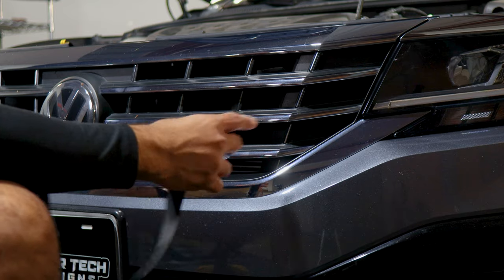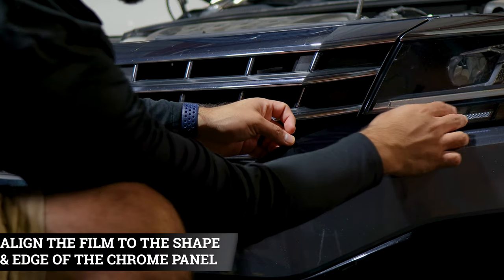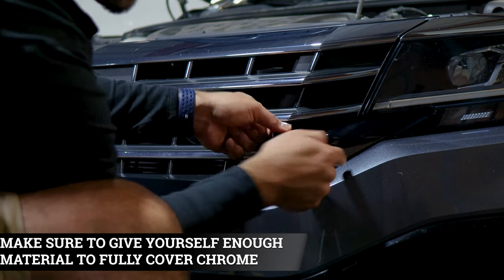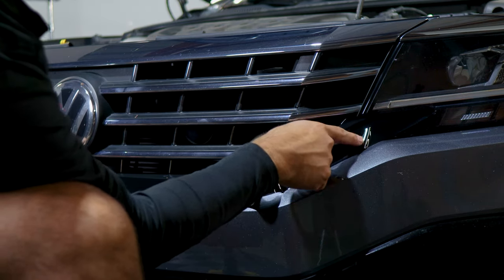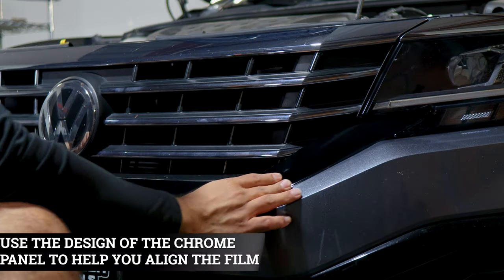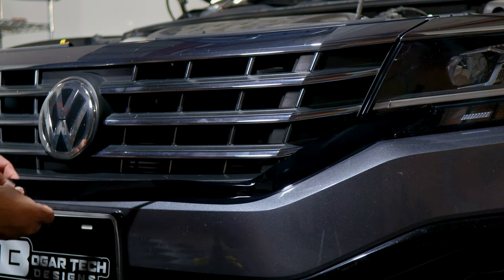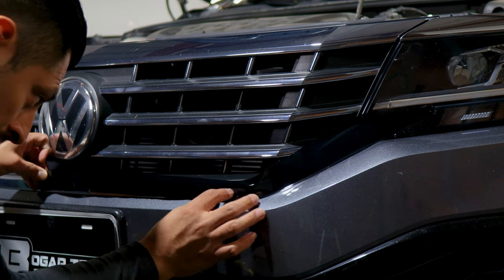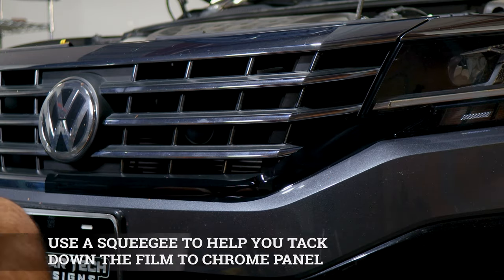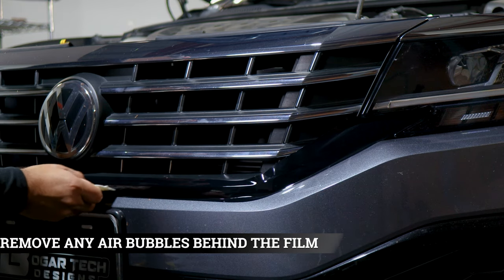Once you finish prepping the panel we can start with the installation. Align the film to the edge of the panel, making sure you're covering the chrome — including the edge and the chrome underneath. If you have any fingers, carefully lift the film and readjust it to the edge, then follow the design of the chrome all the way to the middle section where the emblem is located. Make sure to keep it aligned and that everything is covered. Once you place the film, grab your squeegee and start tacking down the film, removing all the air bubbles trapped behind it.